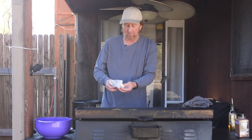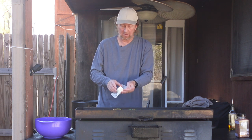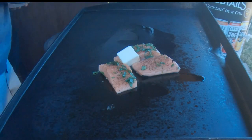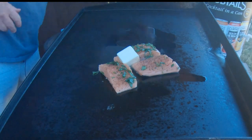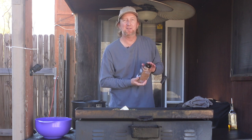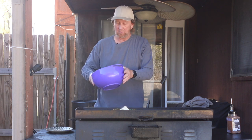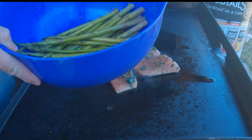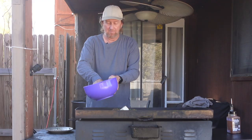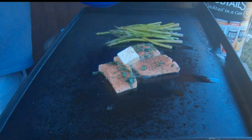Then I've got just a little bit of butter — not a whole lot, maybe almost half a stick. Throw that right there. Coat that with some of that good old SPG also on that butter. And then I'm going to take these asparagus, which I have been soaking in some olive oil, with just some of my SPG seasoning — salt, pepper, garlic, little paprika. We're going to throw that right on here.